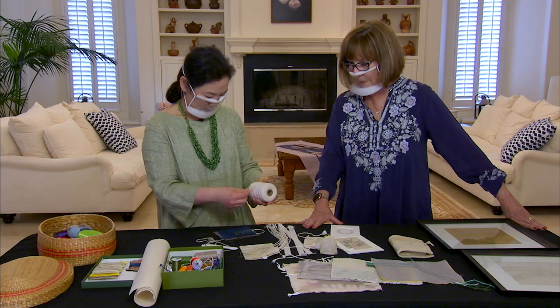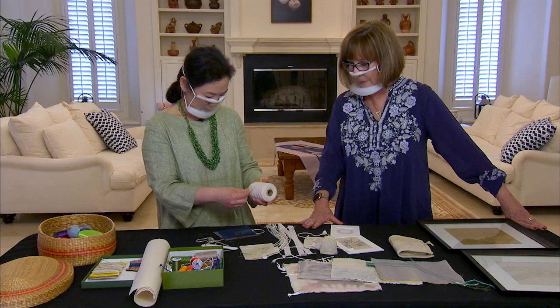We have two talented ladies from the San Francisco Bay Area in one show: Julia McLeod and Young Mean Lee. So much to learn, one place to learn it — on TheQuiltShow.com.